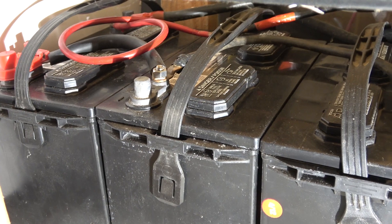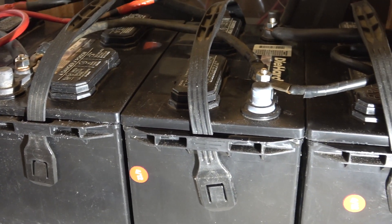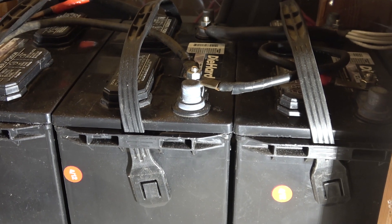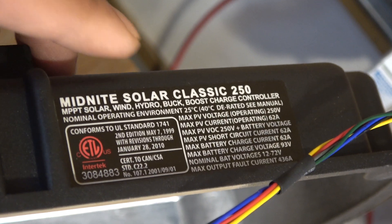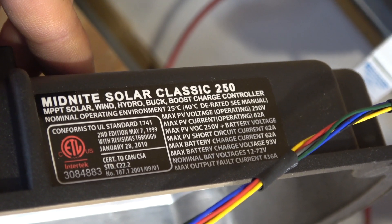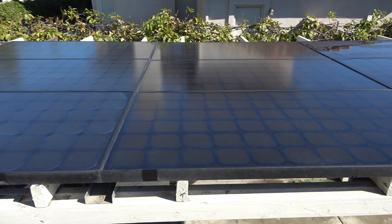I have a total of 8 batteries so I connect them in a 4S2P configuration — two in parallel, connected in series with the next two in parallel, and so on until I reach 48 volts. This controller can also do wind and hydro, but in this video I'm just going to show you how it works with my solar system, since the majority of people will use it with solar anyway.